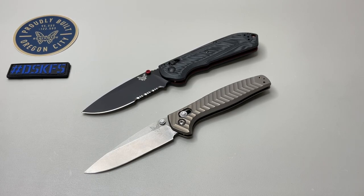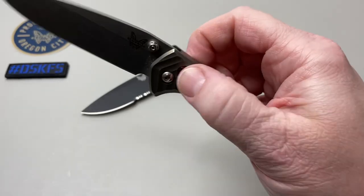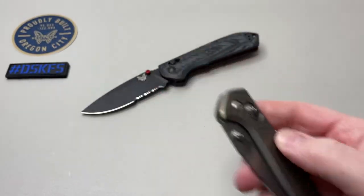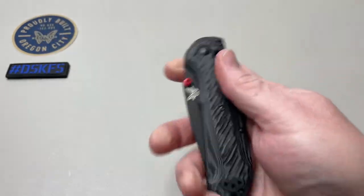Over the years Benchmade has just put out some amazing, beautiful knives. You have the Anthem here, just a solid, beautiful knife. You have the Benchmade — we'll call it the Super Freak — just an amazing, solid knife as well.